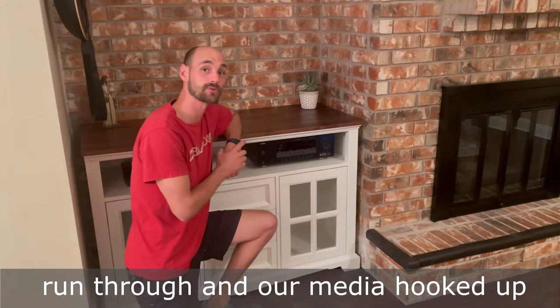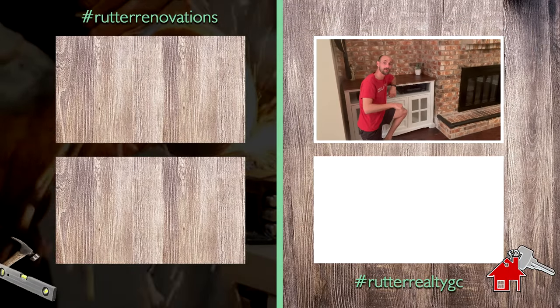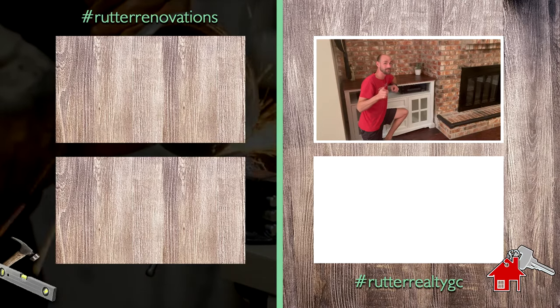Now that we have all our cables run through and our media hooked up, we'll be good to go. If you have any questions, comment below. If you like it, like it. Please subscribe. We'll see you next time. Peace and God bless.